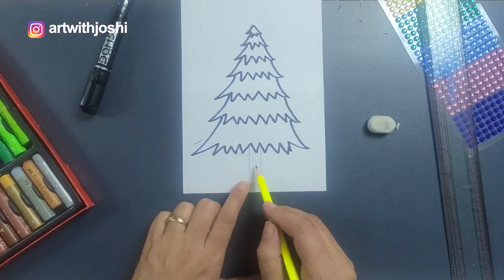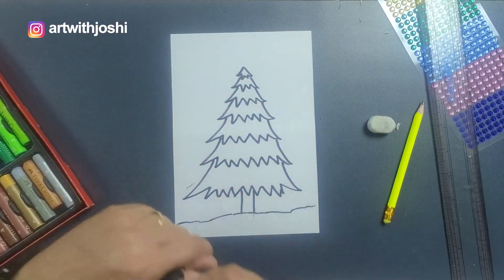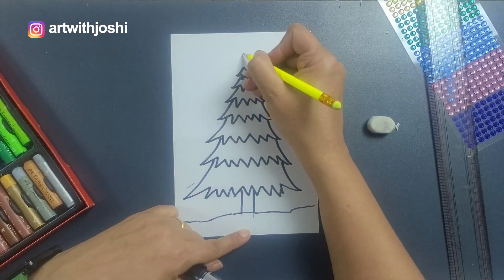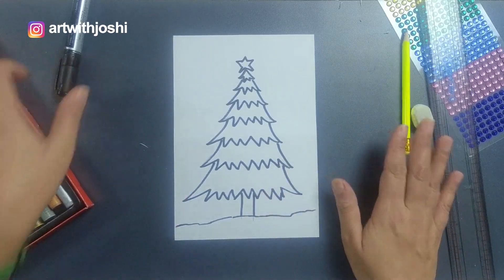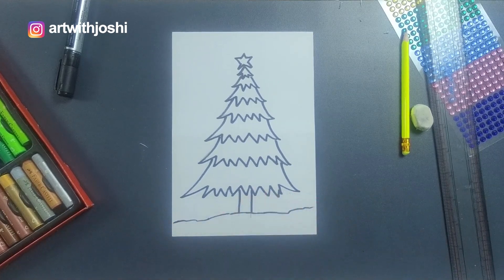Now we'll make two lines for the trunk. On top we can make a star — I'll draw it with a pencil and then outline it with a marker. We'll make an opposite V shape. It's a very basic and simple drawing for our tree. So let's start the colors!